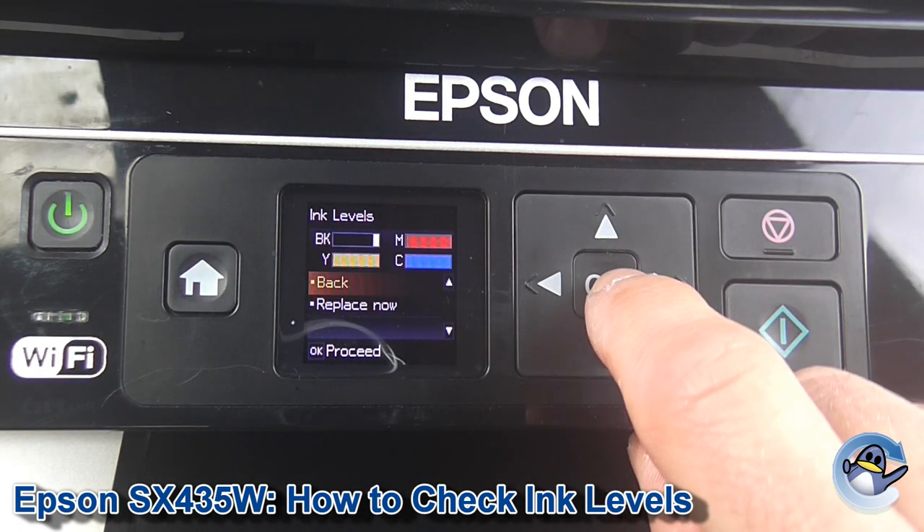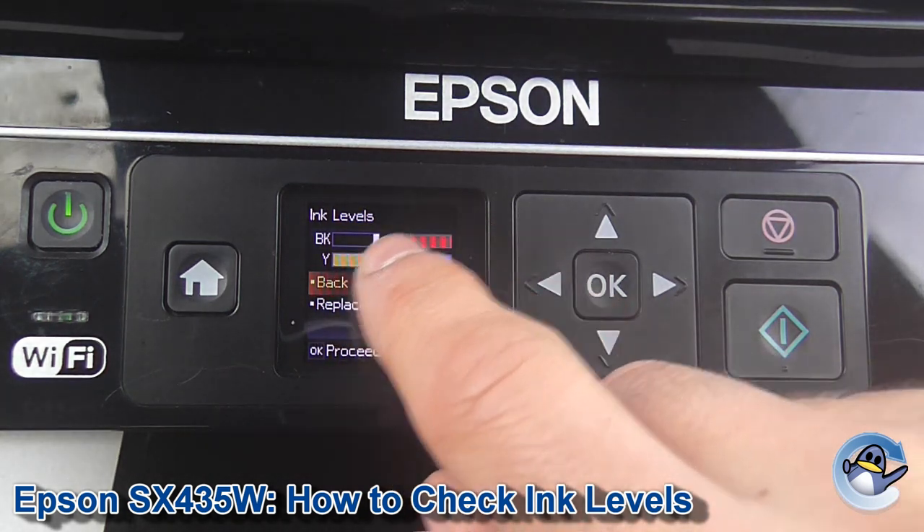Go in and it gives you ink level estimates for black, cyan, magenta, and yellow.